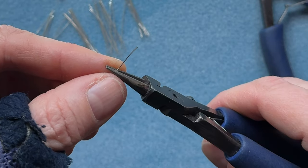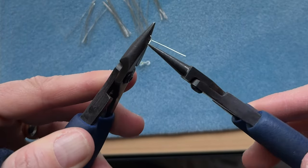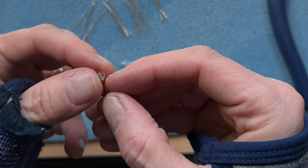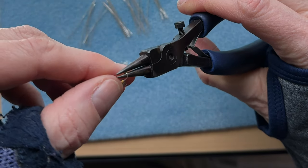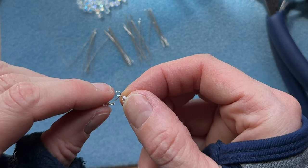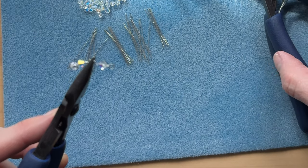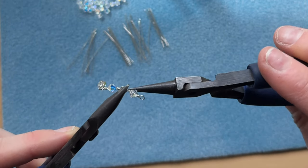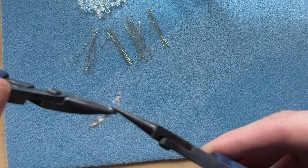If you get the hang of it you can do this while you're watching TV or listening to a podcast, sitting outside, whatever. If I were to do 3mm bicones I would want my loop to be a lot smaller than this. Or if your bead is 6mm or bigger you can make your loops bigger, proportionately bigger to your bead.